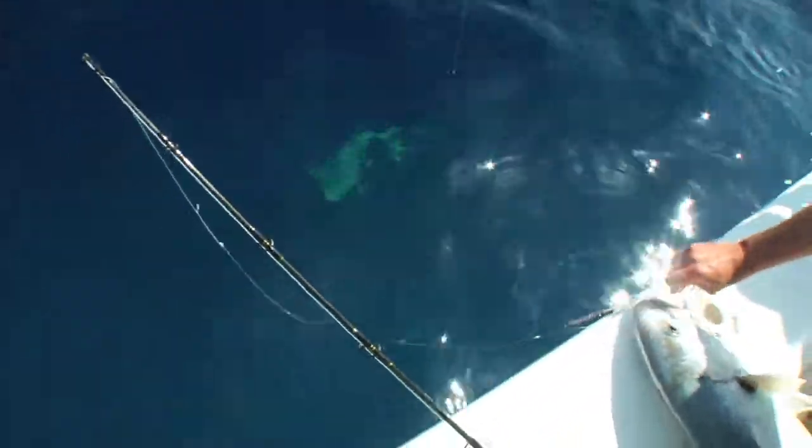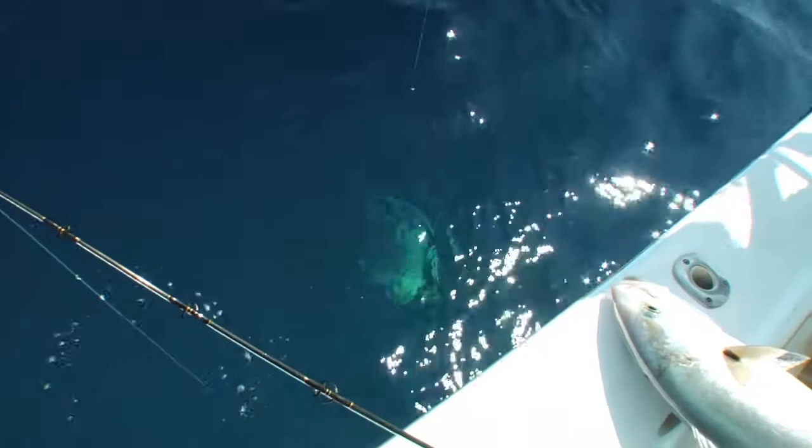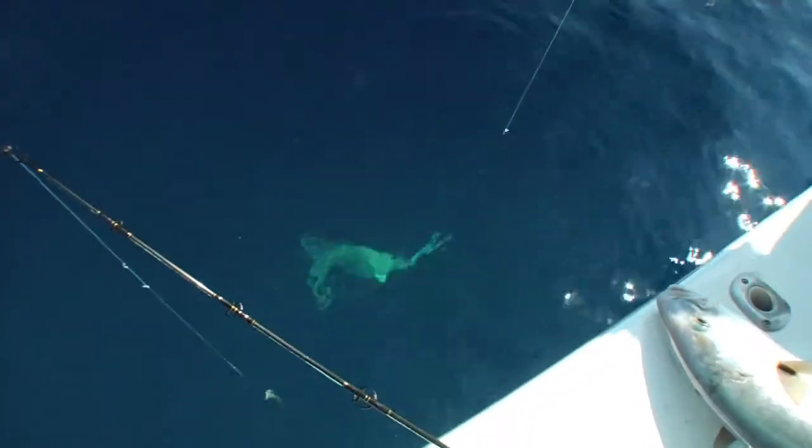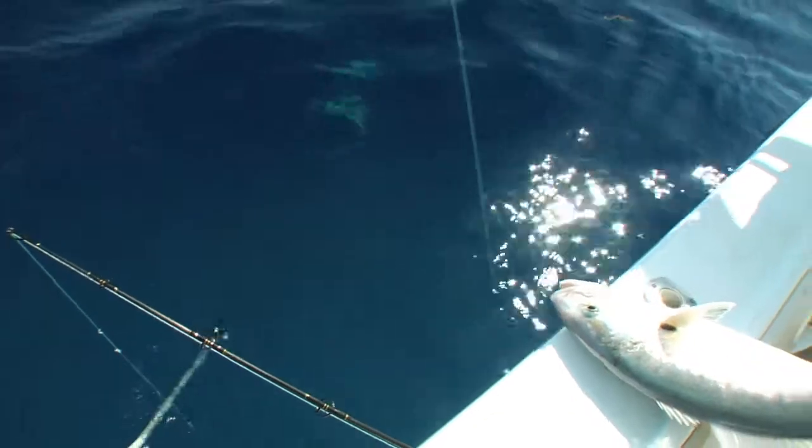Mole shark! Really? Yep, right there — look in the water. Matt, get your GoPro out. You want to catch him? No. Me neither. I mean I don't mind if you catch him. I'm not going to reel him in.